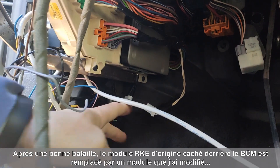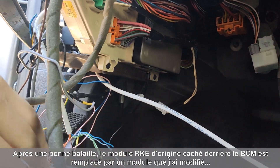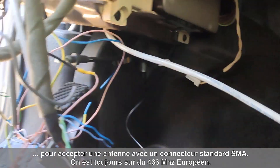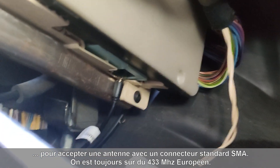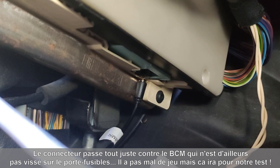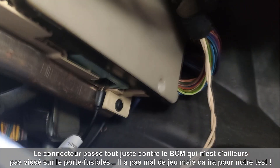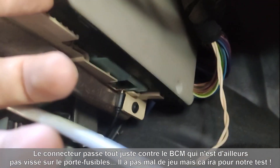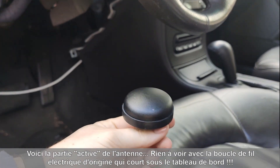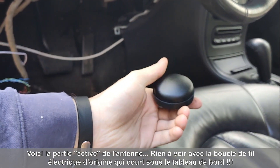I replaced the factory RKE module on the BCM with my modified one. As you can see, the antenna has been replaced by an SMA connector — it barely fits. I haven't fitted the screws so the BCM is still floating. I'm going to push it all the way back for the test. And here we have the antenna — it is nothing compared to the piece of wire the car has from factory.